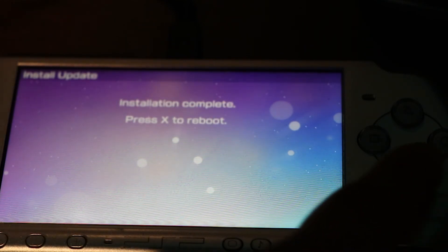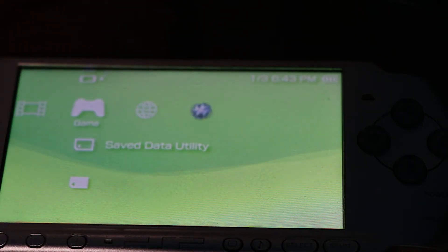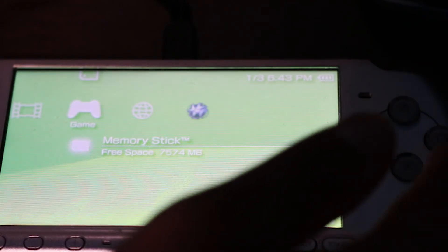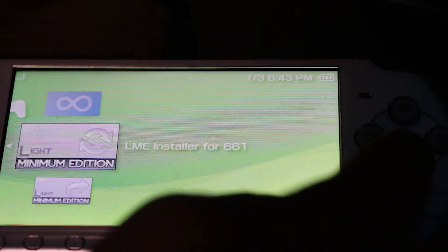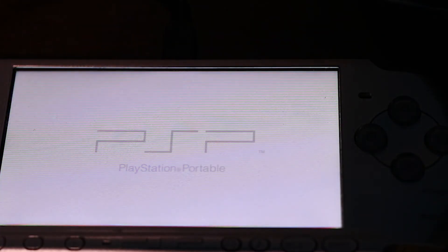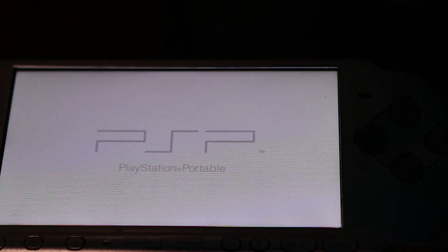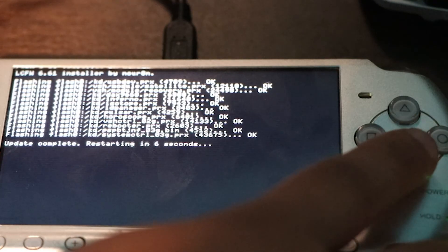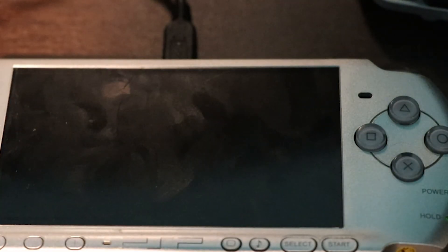Click X to reboot. Head to the PSP Memory Stick and install either the Pro version or the Lime installer for 6.61. Open it up and you're going to be installing the software for the updater so that you can get custom firmware on your PSP. Just keep pressing X again and again until you get to the end. Your PSP should be rebooting once it's done installing the Lime version update.